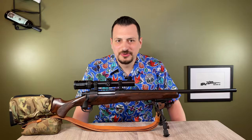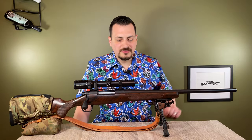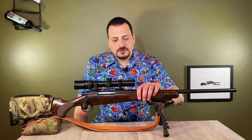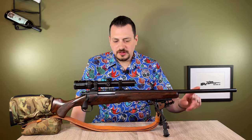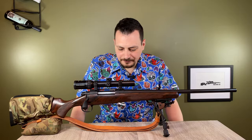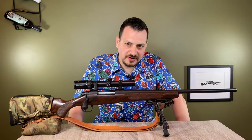Hi, this is Christopher Bruza. Welcome back. Today we're here with my .35 Whalen. This is probably my second most used hunting rifle. It's built on a Remington 700 action chambered in .35 Whalen with a Schmidt and Bender Zenith 1.1 to 4 by 24 rifle scope. And this build was done by Hill Country Rifles.